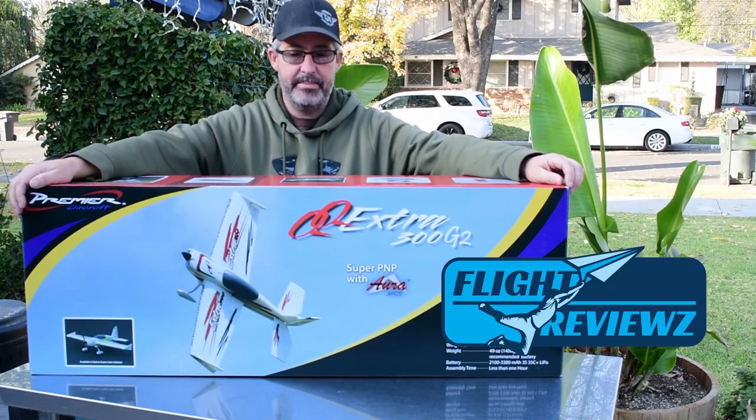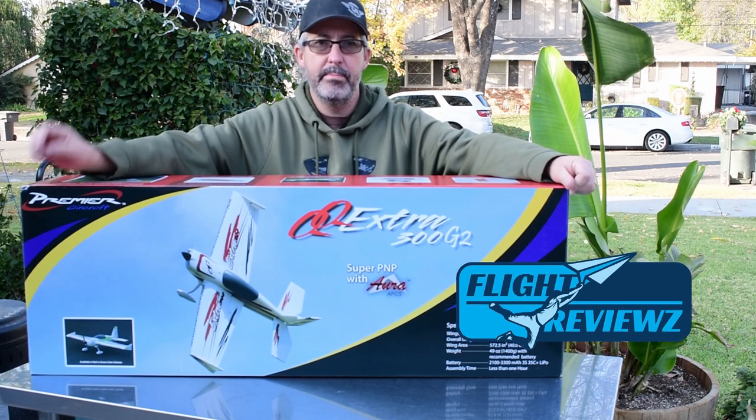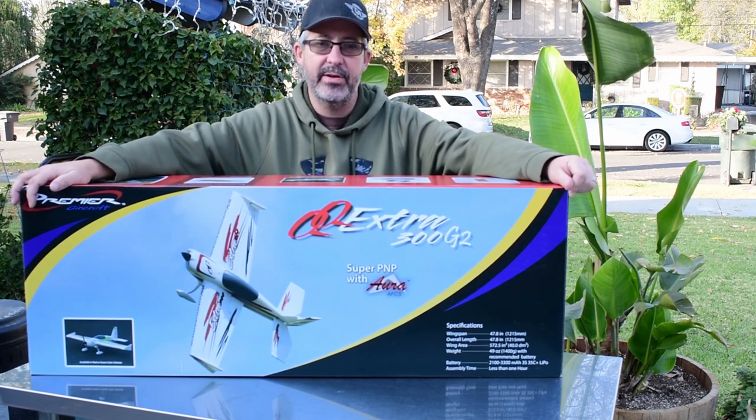Hey guys, Jason here out in front of the shop. We're getting ready to do an unboxing video of a new product we're getting ready to review. But before we do that, let's take a look at some of the exciting things we have coming soon.